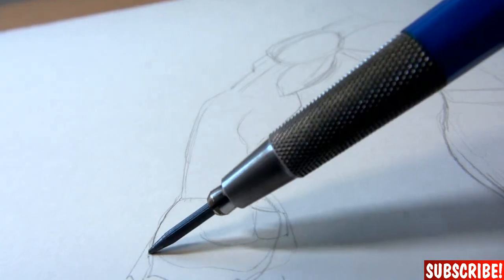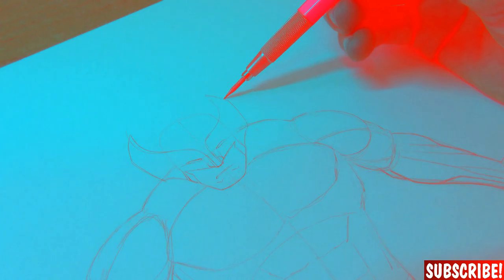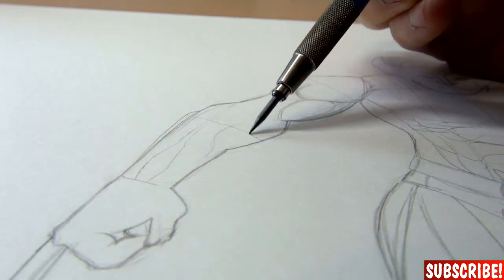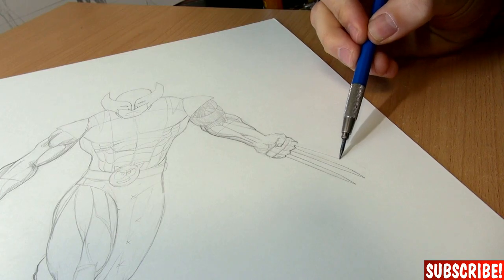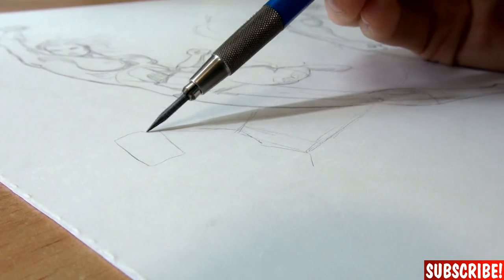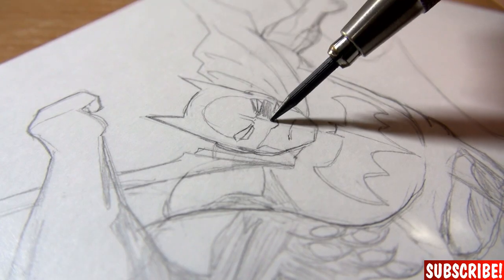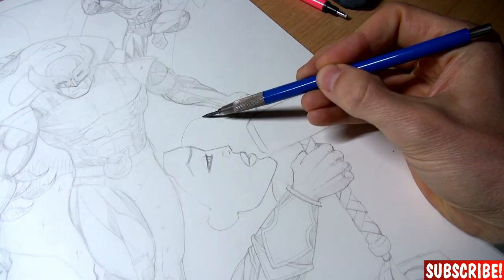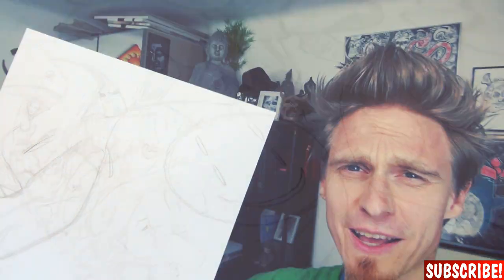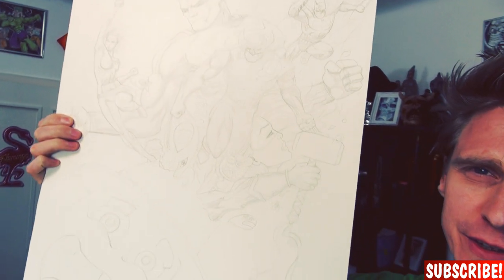I need my anatomy board. All this sketching makes me thirsty. Okay guys, I finished the sketch and I think it will look pretty cool once it's inked, but we will do that tomorrow because it's getting pretty late and I need to go to bed. See you tomorrow guys!